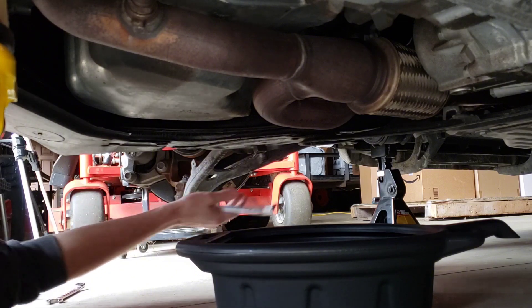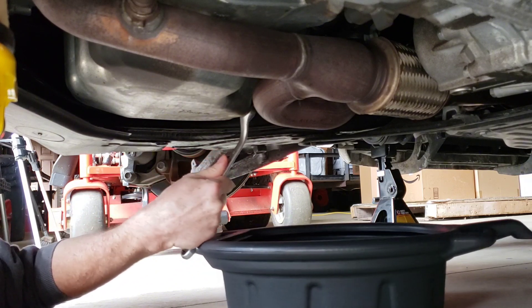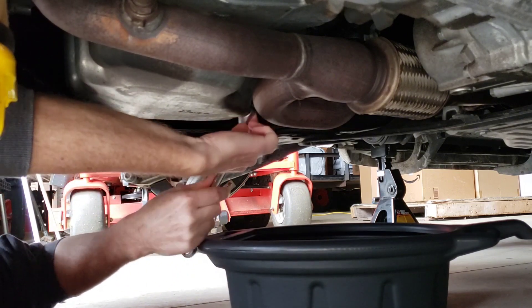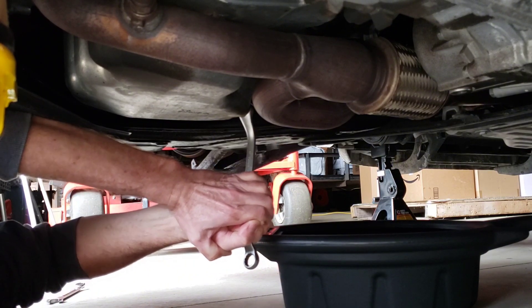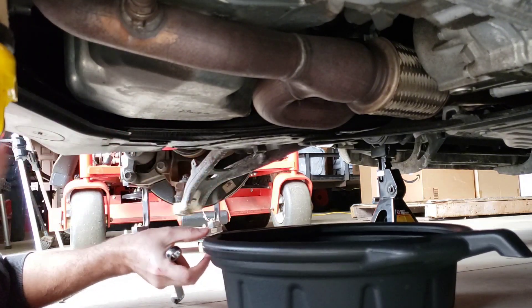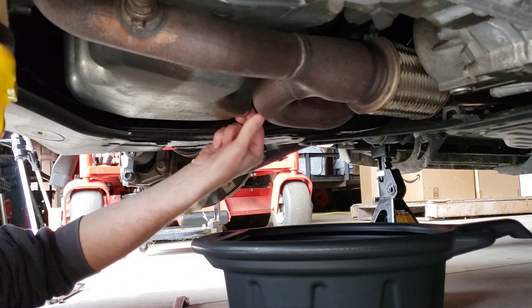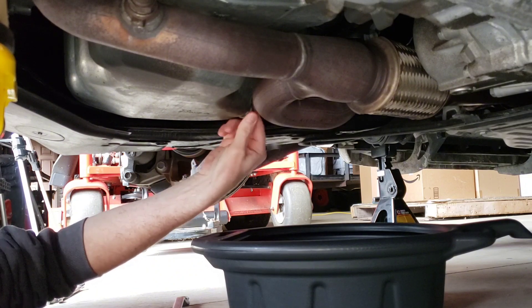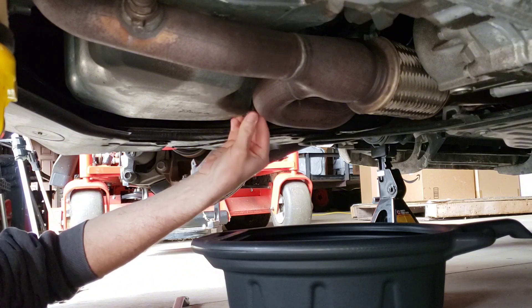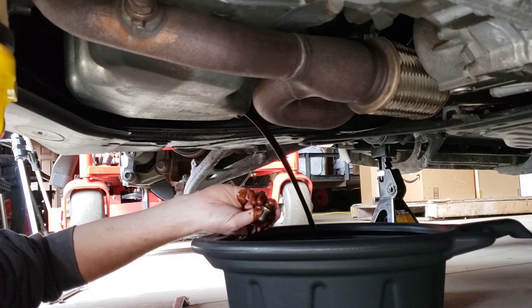Looking over towards the passenger side wheel, here's the drain pan and drain bolt - it's a 17 millimeter. Give it a good bite and let it break loose. The bolt should point this way so the fluid shoots out that way - try not to make a mess as best you can. I do have a new crush washer for this oil pan drain plug.